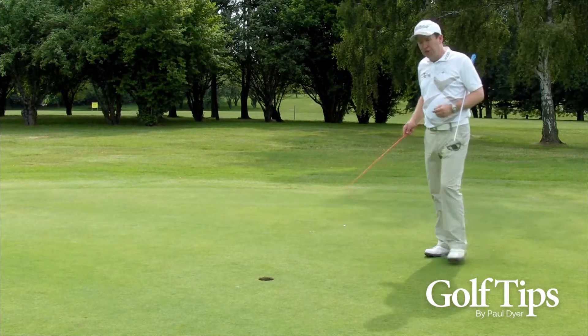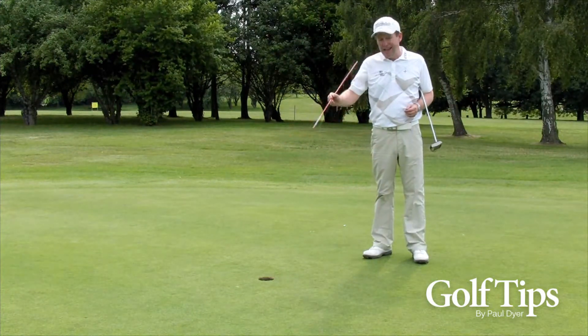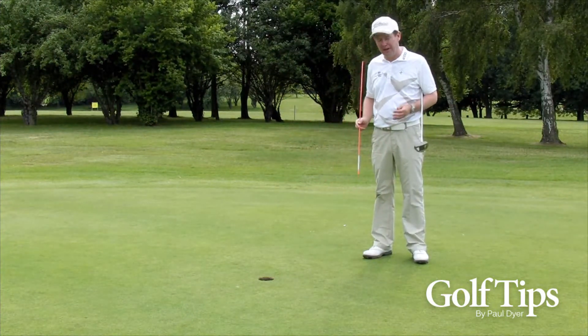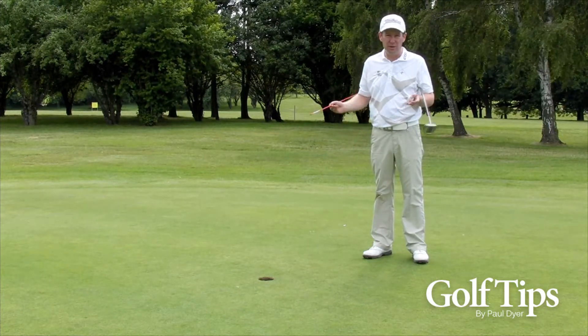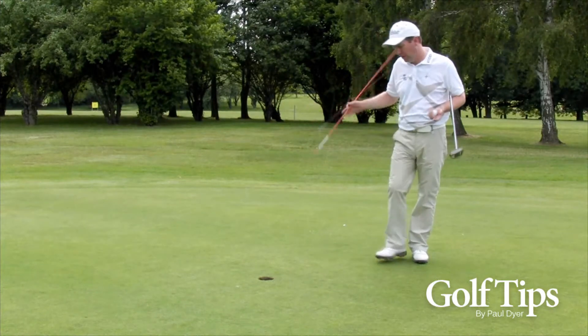The most important thing you've got to find when you're reading a green is what we call the fall line. The last part of the putt — the last three feet — is really the most important part, because that's where the ball is going to break the most. So the first thing you need to find is what we call the fall line.